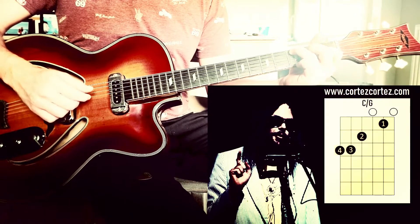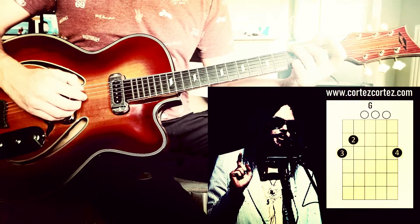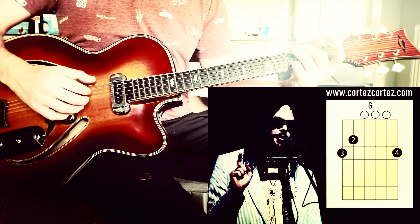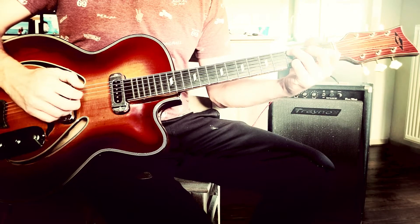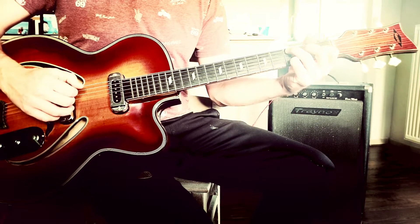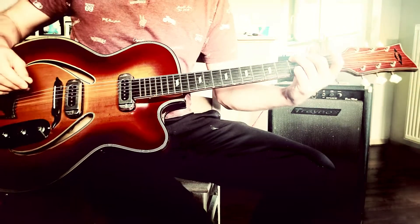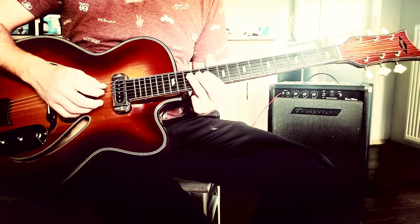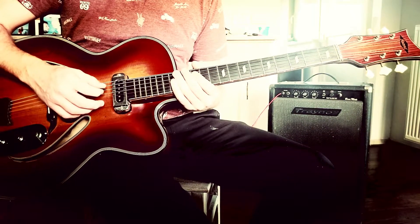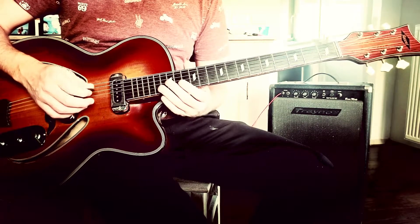And then the chorus is a C and a G. And then the solo in the song — this is based on the live version with Booker T, and it's Steve Cropper who plays some brilliant soul.